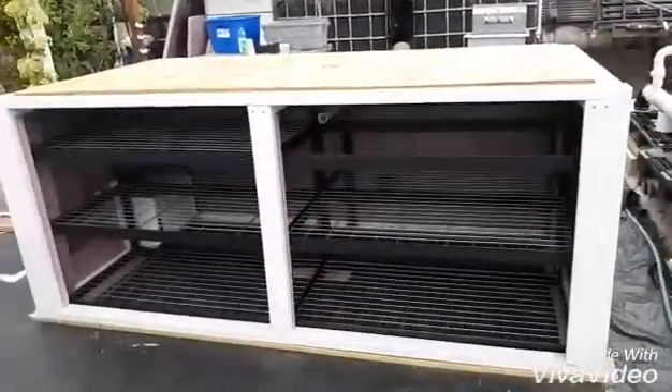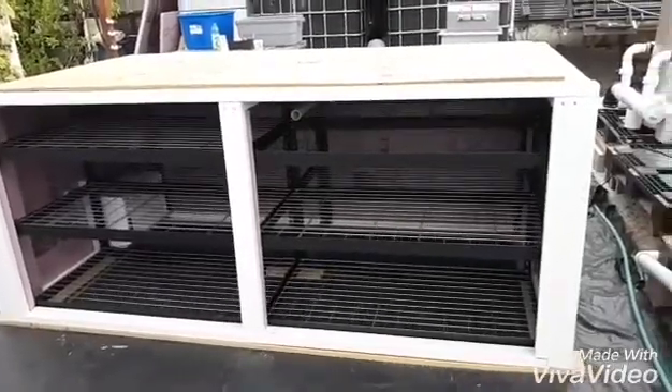Hello and welcome back. This is the second episode of the germination chamber.